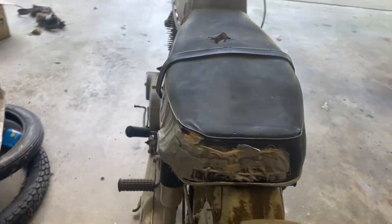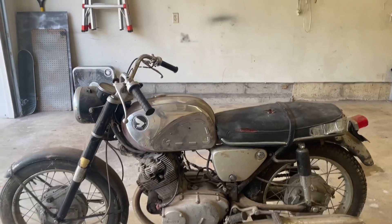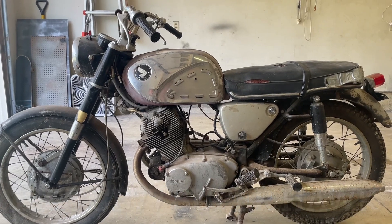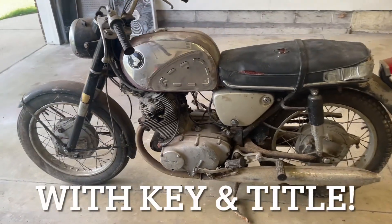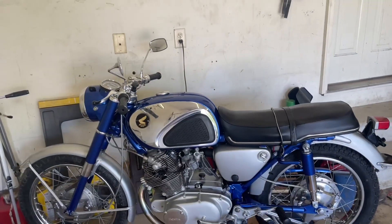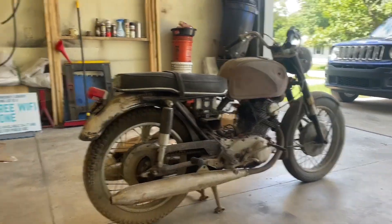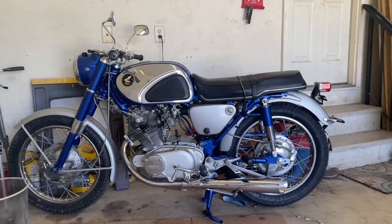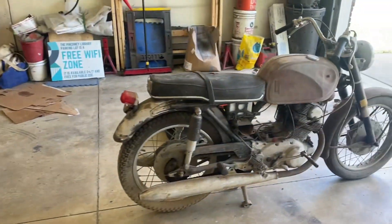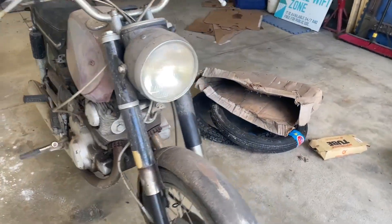Kind of thinking it would be a fun little project just to see if we can get it running. There's the gist — 1965 CB77 Super Hawk. Here's this one, and here's the one we're just finishing up now — a little bit of inspiration. We want to take this and turn it into something like that. I haven't decided on a color or anything yet. Welcome to the new Super Hawk to the Keep On Wrenching Garage.